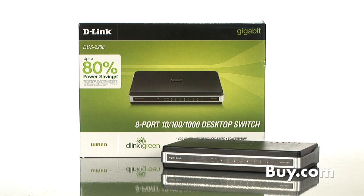D-Link has gone green. We've got Dan back from D-Link to tell us about this new family of gigabit switches that are eco-friendly. Welcome back, Dan. Thanks for having me back. Let's start out just talking about switching technology.